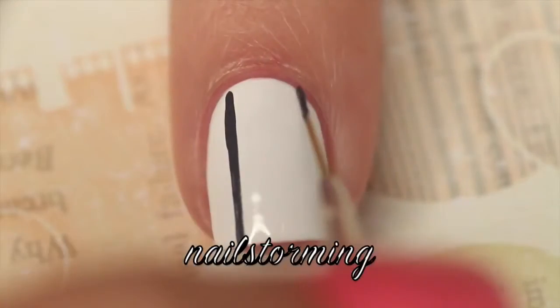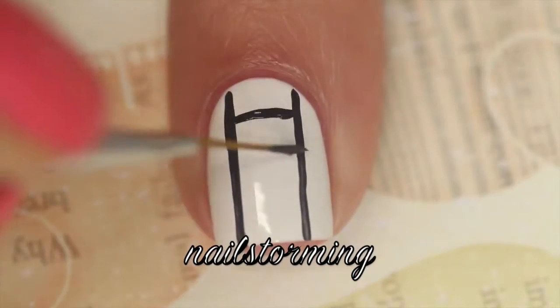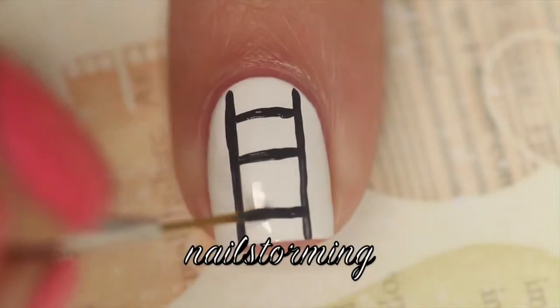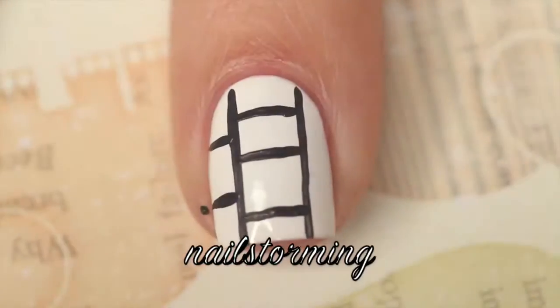I'm starting out with black acrylic paint and a liner brush from the Nistonia Store Glam Gadgets set, and after painting two vertical lines dividing my nail into thirds, I'm going in and painting kind of random horizontal lines to block off the sections.